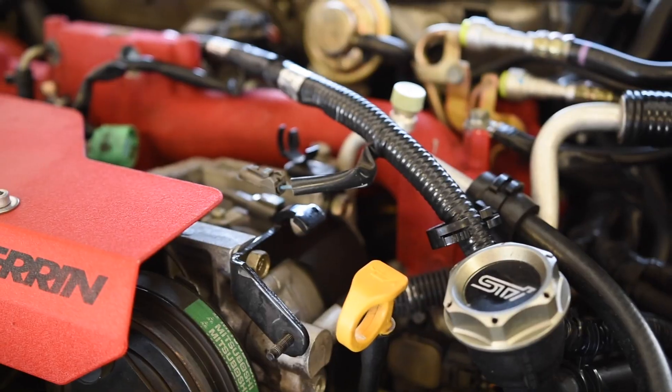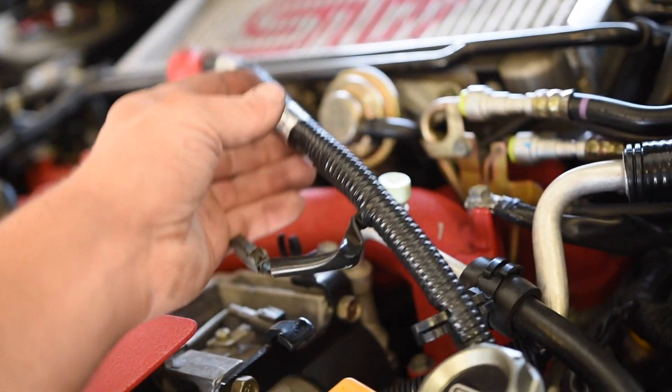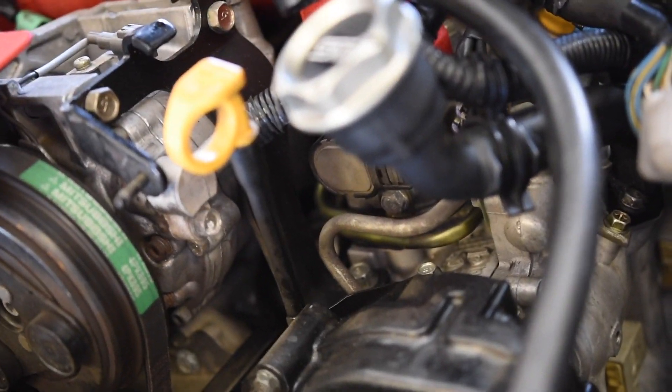We can now move on to this oil filler tube. Just slide it under the AC line and onto the valve cover. There are three bolts that hold it on — one with the metal bracket and then one on each side of the fill tube itself. Last thing is we need to connect all the wiring: the alternator wires, the main wires, and the two coil pack wires. As soon as all that is done, we can lower the motor down and get that bottom motor mount back on.